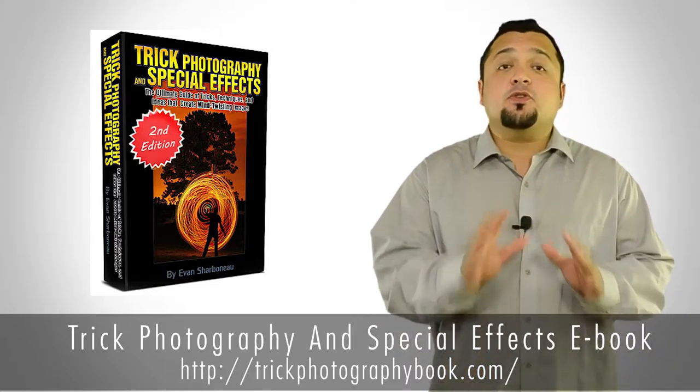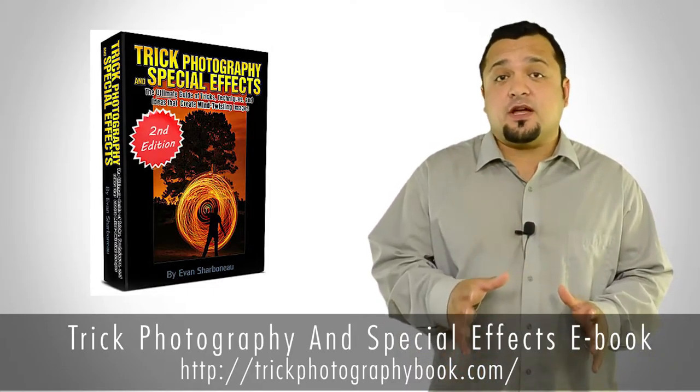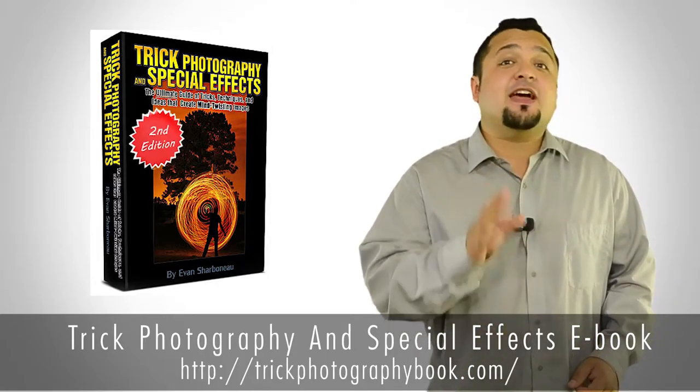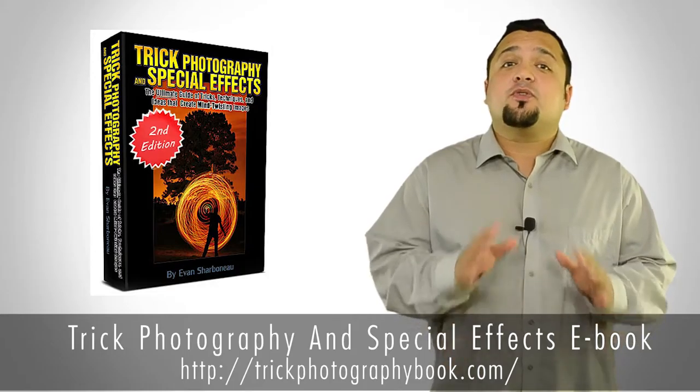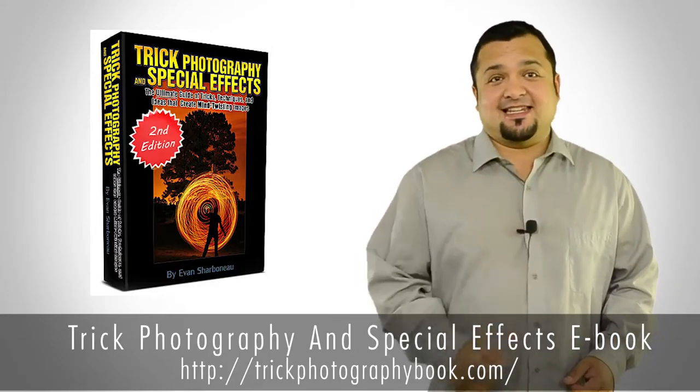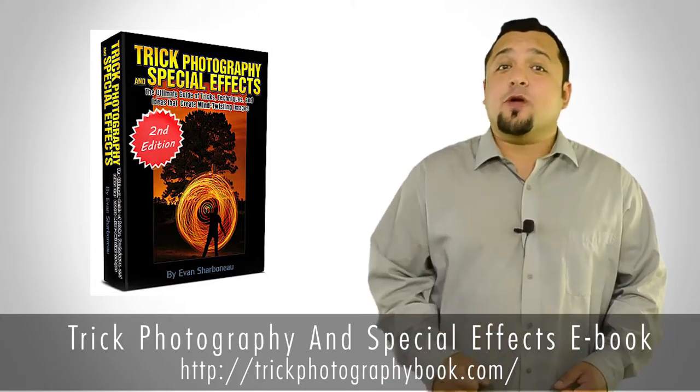This is more than just a 299-page Trick Photography and Special Effects eBook. There's also 9 hours of how-to video tutorials and over 300 creative photographs created by some of the most talented photographic artists around the world.